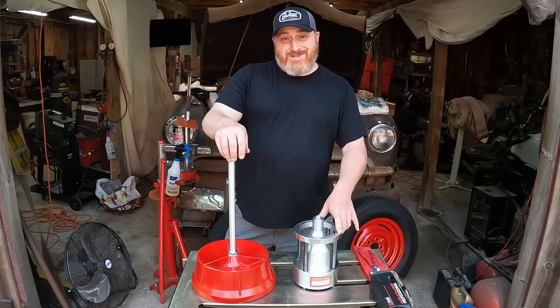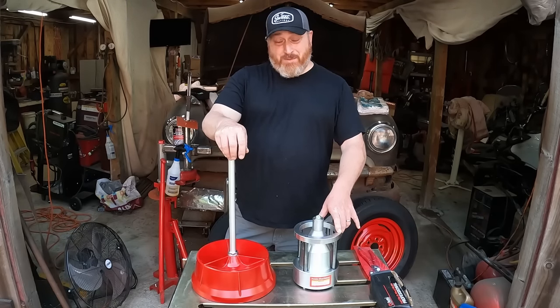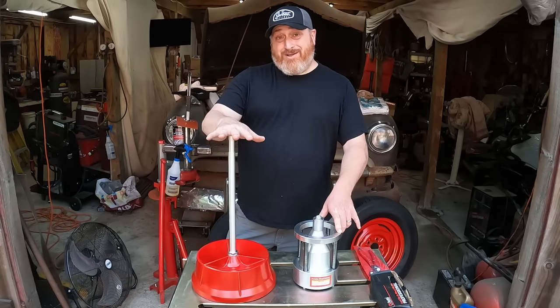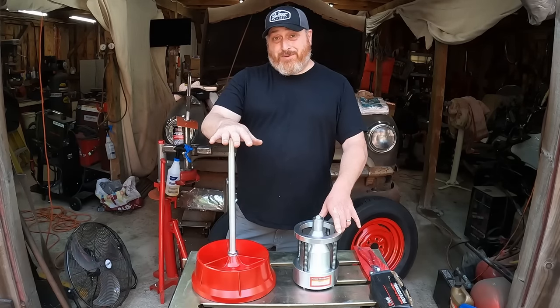On this episode of Mad Ginger Customs, we're going to teach you how to balance your own tires using a bubble balancer. Not only that, we're going to teach you how to modify a bubble balancer to work properly. Let's go.